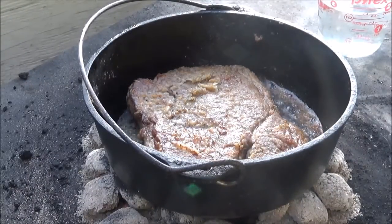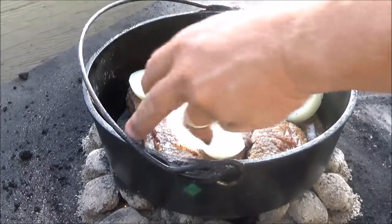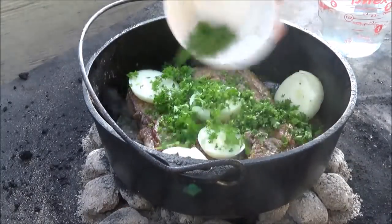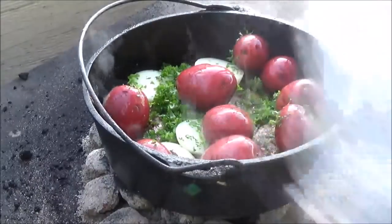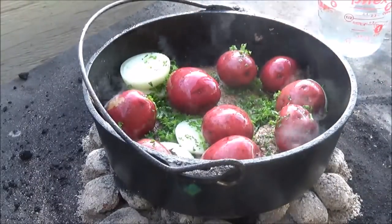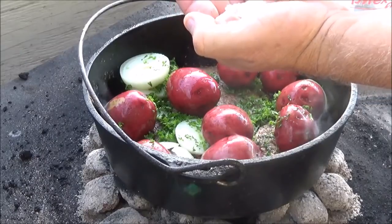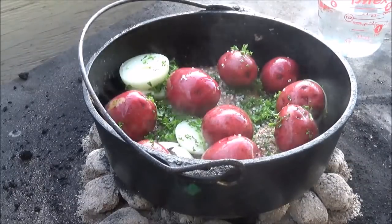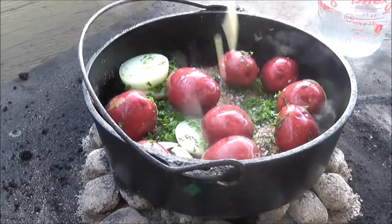It's been a few more minutes and it's starting to smell awesome. I told you guys this is for those of you just starting out — it's very hard to screw this up. We've got one medium sweet onion, about a half a cup of chopped parsley, about 10 petite red tomato potatoes, and just about a good teaspoon and a half of coarse sea salt — you'll need that for the potatoes.